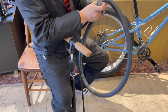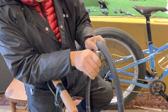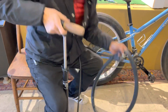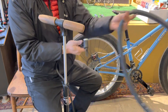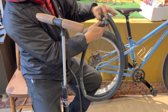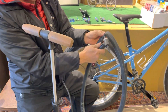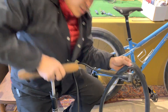On this Schrader valve there's a spring, so when you're pushing the air in, that spring is just letting the air go in. Sometimes the valve is getting pushed into the rim as you're connecting the pump, so you're gonna need a little technique: squeeze the tire and then the valve kind of stays out, so you can make that connection.